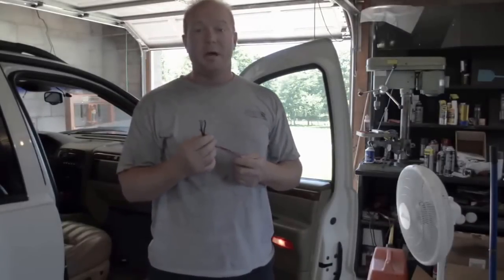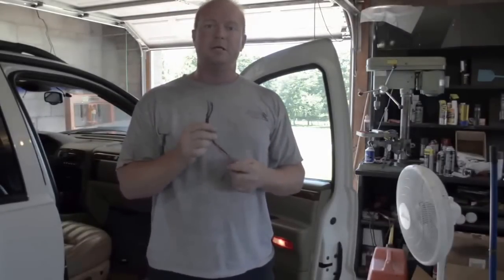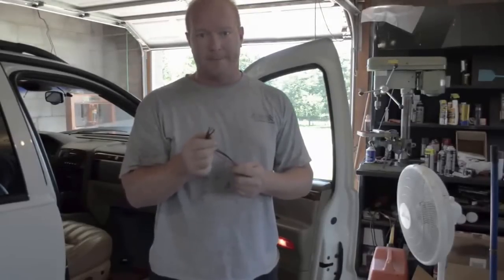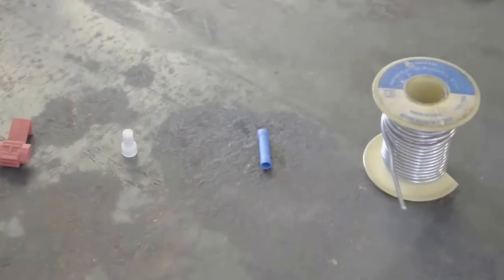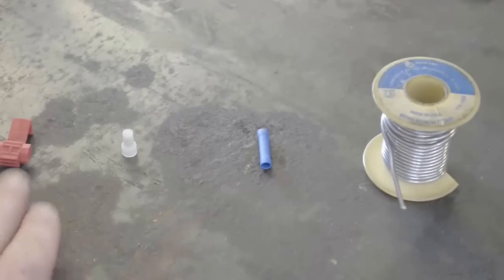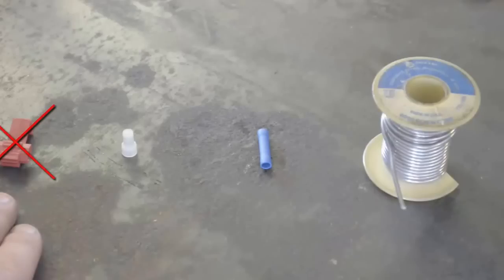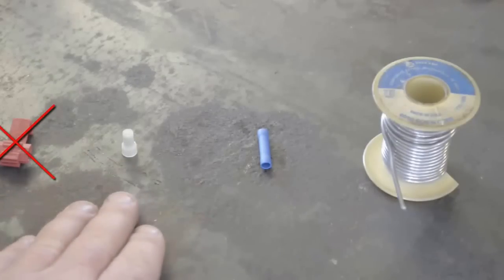When it comes to wiring harnesses, there are a lot of different options for connecting them to previously installed wires. The first option is a scotch lock. A scotch lock has a metal shear on the inside that cuts through the insulation on both wires and cuts into the wire to make the electrical connection. These should never be used.